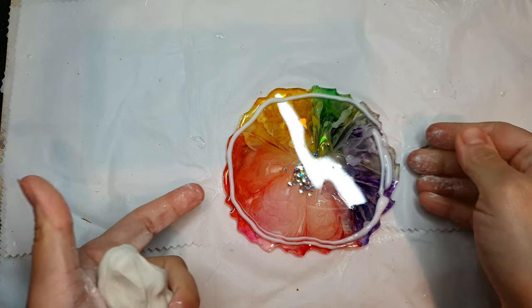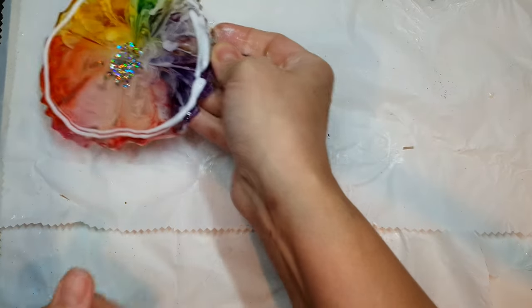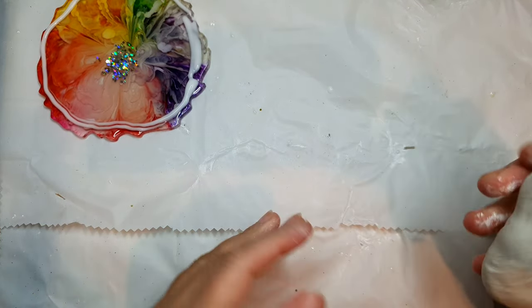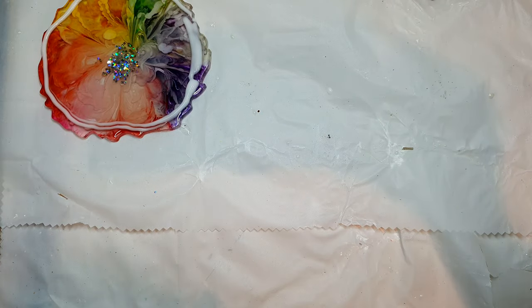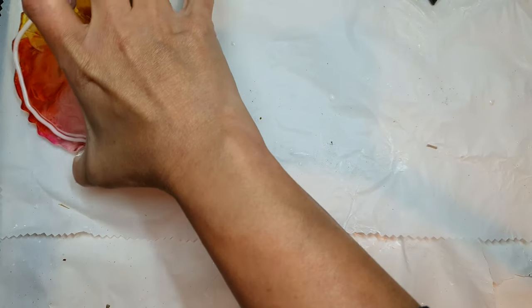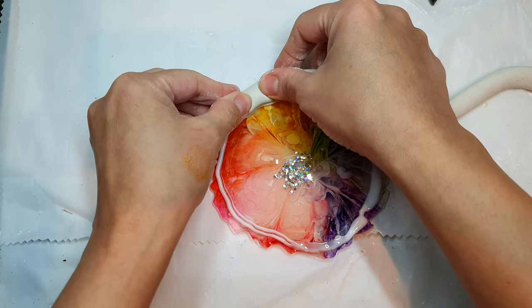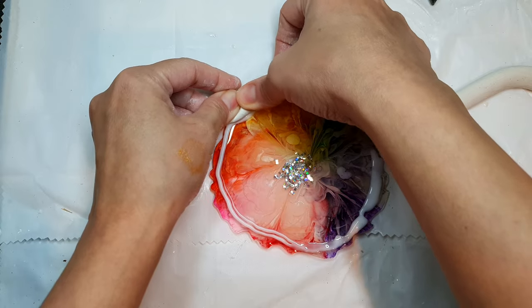For the start, I have taken an old coaster and put some Elmer's glue onto the edges. Now I have taken this air-dry clay — you can take any air-dry clay or epoxy sculpt — and I will be covering the edges with this air-dry clay, just pressing it onto the corners.